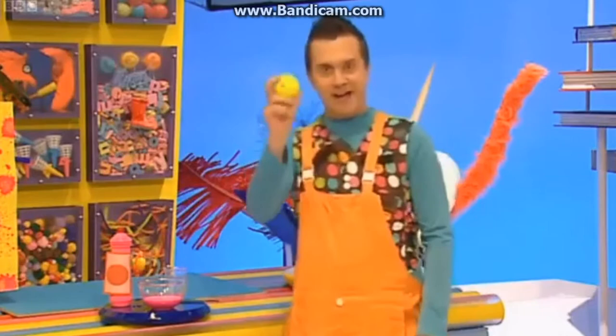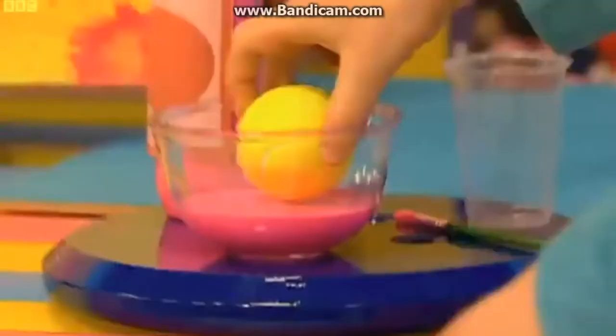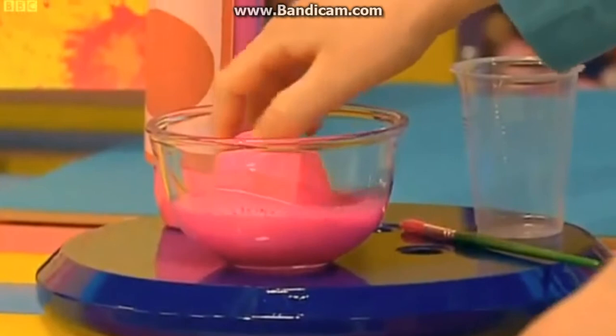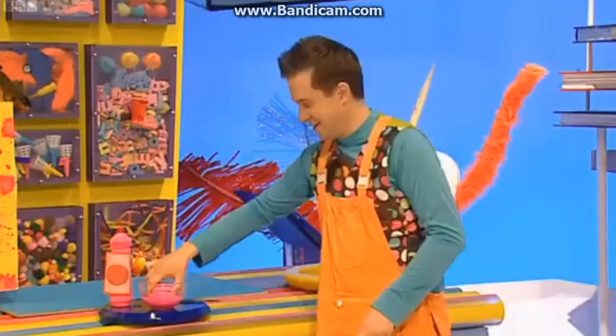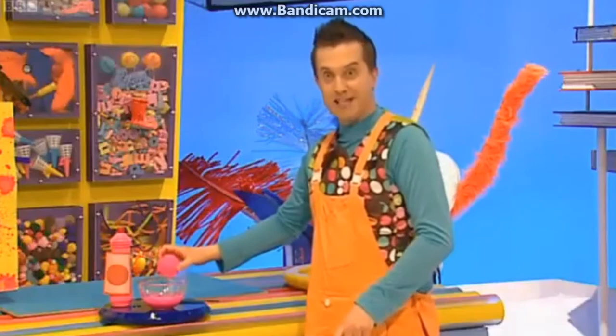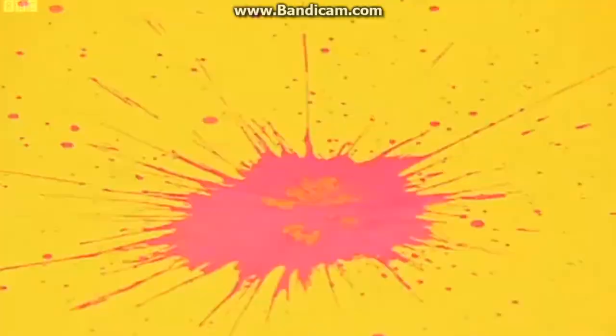Now, let's get a tennis ball! There we go! And put it into the bowl. Let the ball soak up all the painty mixture! Roll it around! There we go! And when it's full, pick it up and we're ready to go! Here we go! Look at that! What a great effect! Let's do another one!